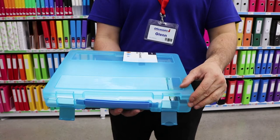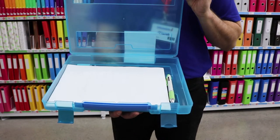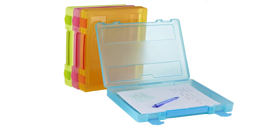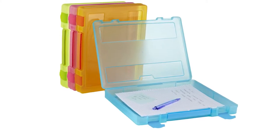This case is suitable for storing A4 size paper and will fit up to 300 sheets of standard paper at once. They come in a variety of bright colours and each has a transparent design so you can easily see what's inside without having to open it.